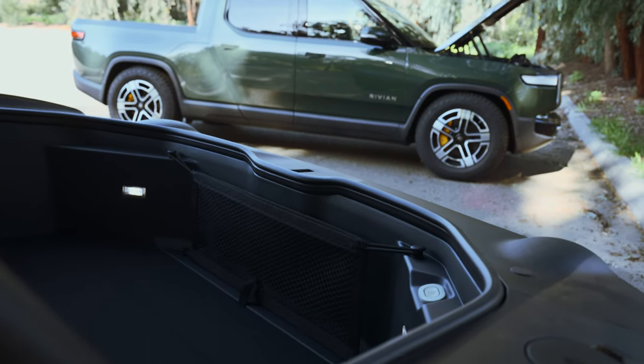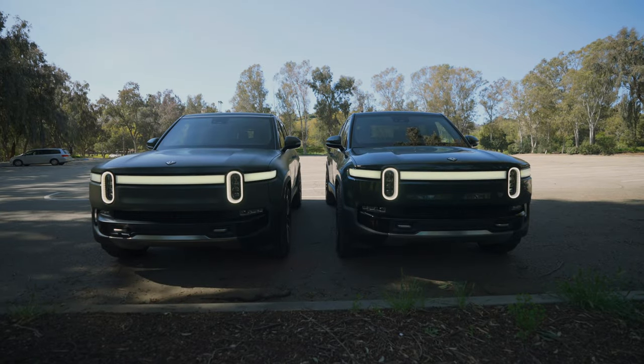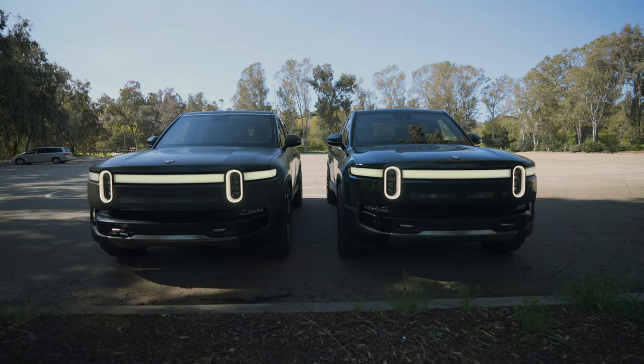These cars are very similar, and especially up front share many identical accessories. However, they differ in some ways, especially past the first row of seats. For that reason, I'll be sure to distinguish accessories for each car and link to each clearly in the description below. Each accessory is linked in the description in the order I present them in this video, so let's get into it.